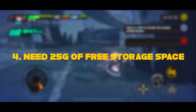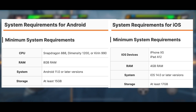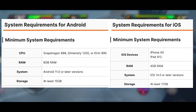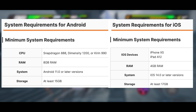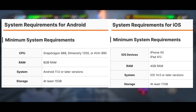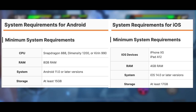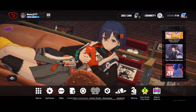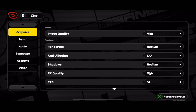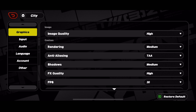Number four: you need 25 GB of free mobile storage on your device. Once you've checked the processors for your device — again, put your brand, then 'spec,' and look for the processor — you can check whether you are above or below the minimum requirement. Now let's finish with the bare minimum settings for smooth gameplay without losing too much graphic quality. For the minimum requirement, you should not use 60 frames per second even with low settings.